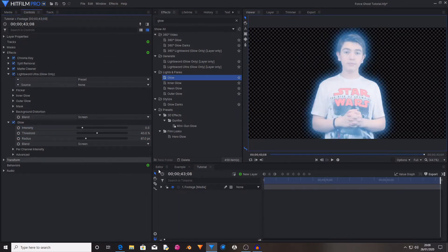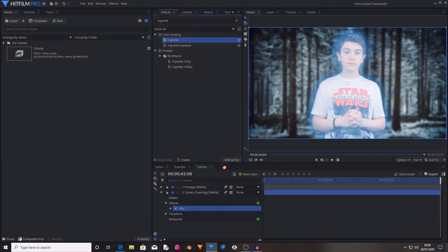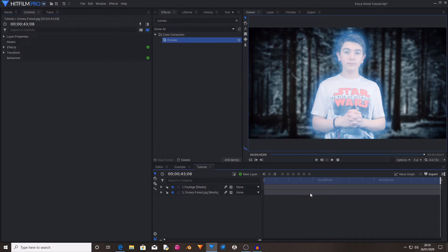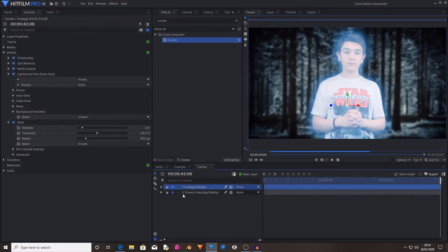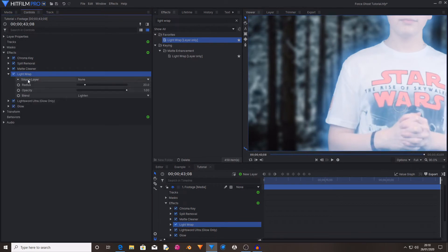Then I'm going to import a background image. Now I've got a background, I'm going to go back to my footage layer and search in the effects for Light Wrap, then drag and drop it onto the footage below the Light Sword Glow. Then open up the Light Wrap properties and change the source layer from none to your background layer.